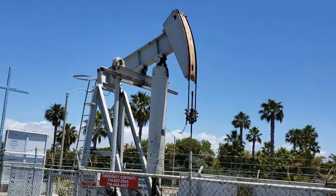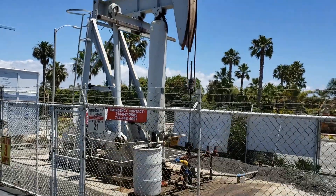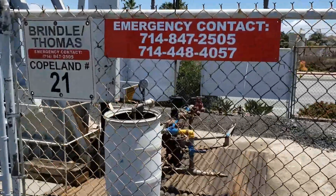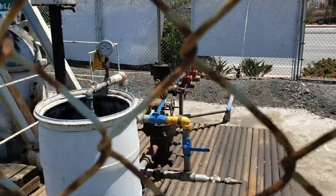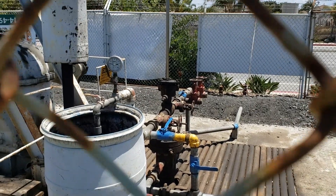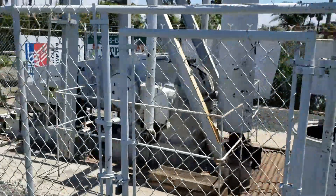It goes up and down and up and down to pump the oil, and here's the oil pump part. There it goes, up and down and up and down, and then there's this machine that makes it go.